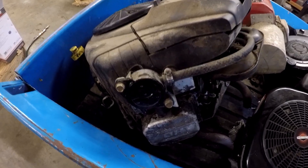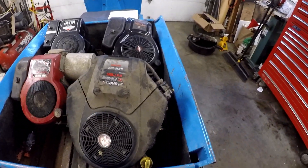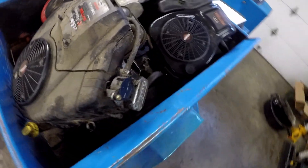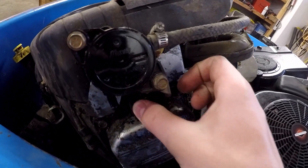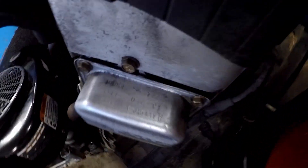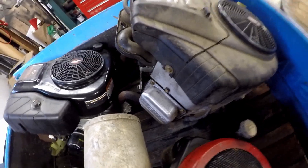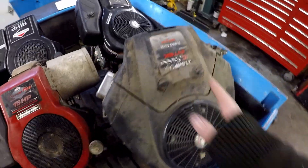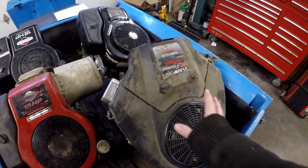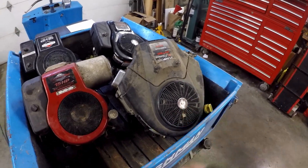This V-twin here has the fuel pump on the right side, so there has to be a pulse line coming from the valve cover. That means they can't put the numbers on the valve cover — they just put them over here. There are the numbers: it's a 40 cubic inch and it's a 2001. It's also a 44 cubic inch V-twin which is obviously more desirable, but this is a good V-twin still.